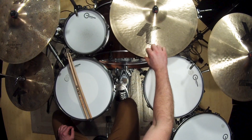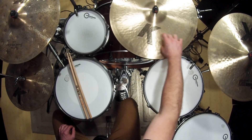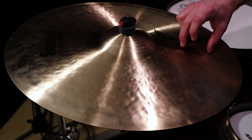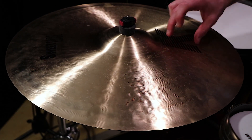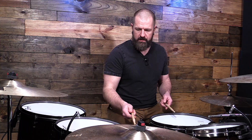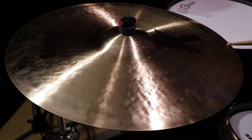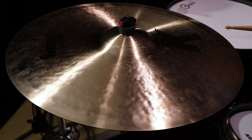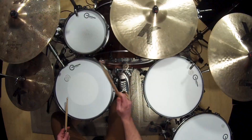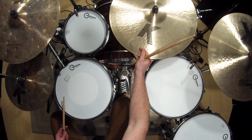I divide the face of the cymbal into three separate areas. There's more of an edge area, a bigger area in the middle where it's a similar sound, and then closer to the bell. Those three zones depend on how much wash I want and how dry I want the tone to be. Zone one, closer to the edge of the cymbal, gives a much more washy sound even when hitting with the tip of the stick.